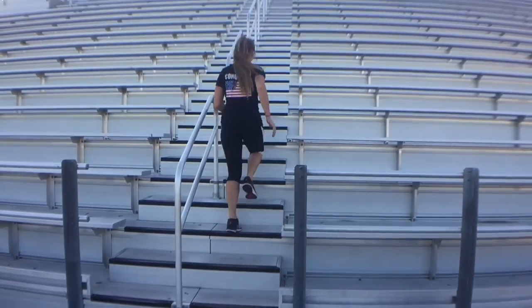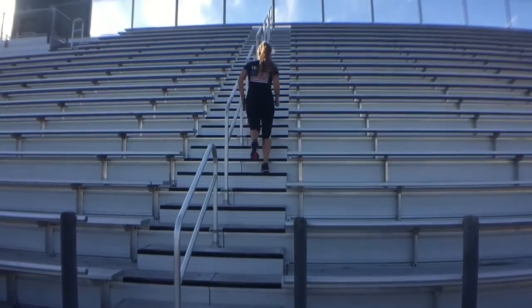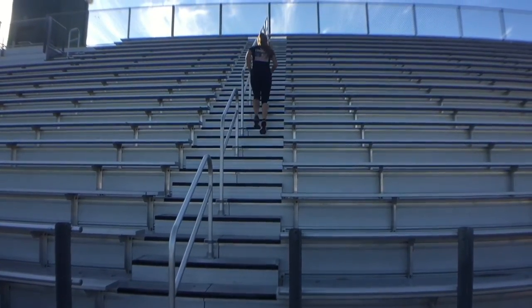The first exercise is just a regular old running up the bleachers — one foot on each step and run up.